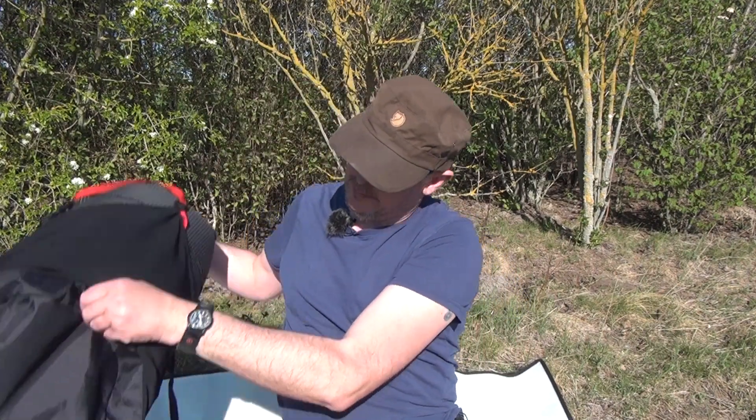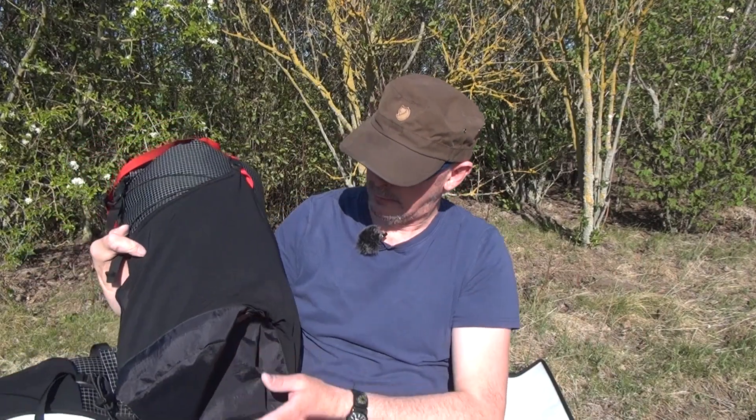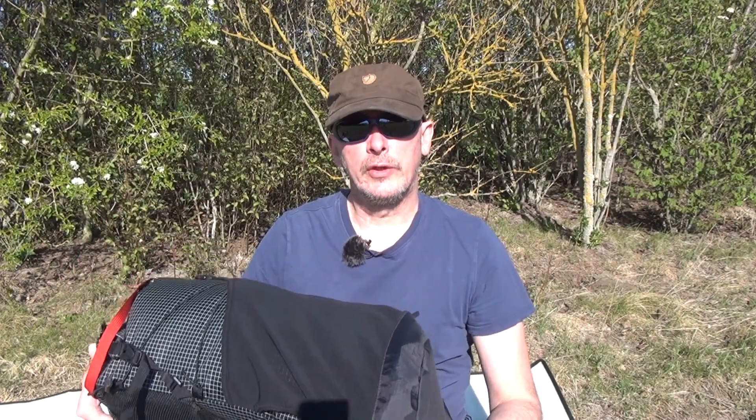Ich zeige das Teil mal. Das ist der Rucksack hier von der Firma 3F UL Gear. Das gute Teil heißt Trajectory. Und das ist ein Ultraleicht-Rucksack.